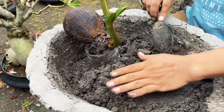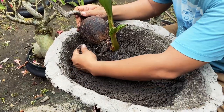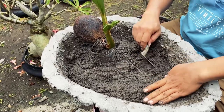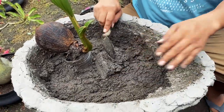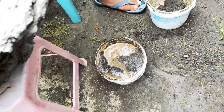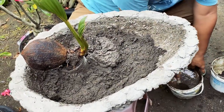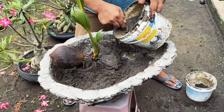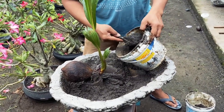Then pour more sand inside the container or pot. You can also use wet sand — it's okay, not a big deal. Wet sand actually makes it easier for the root to grow.